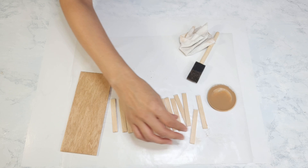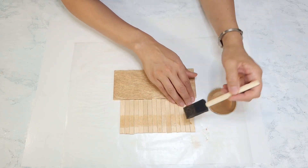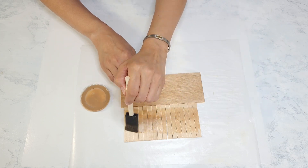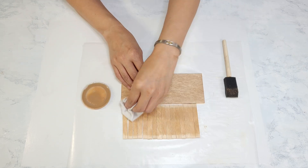I turn over the popsicle sticks to paint the other side. I leave about a quarter of an inch of the ends unpainted, because I will be gluing those ends to the rings. I paint the color on and wipe out the excess, and I also paint the sides as well.